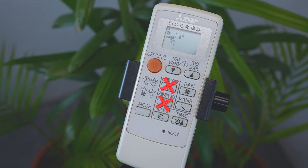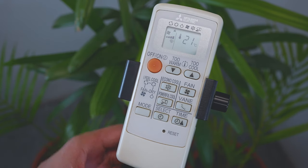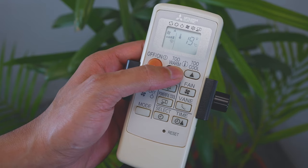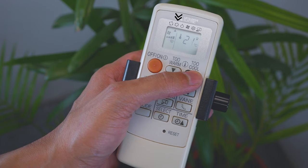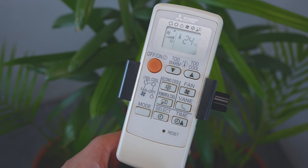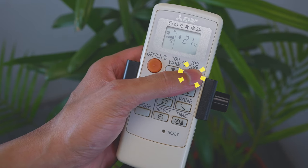Next is cool mode. Enjoy cool air at your desired temperature between 16 and 31 degrees. A small arrow pointing to the cool icon indicates cool mode is active. Press the 'To Warm' button to raise the temperature and the 'To Cool' button to lower the temperature.